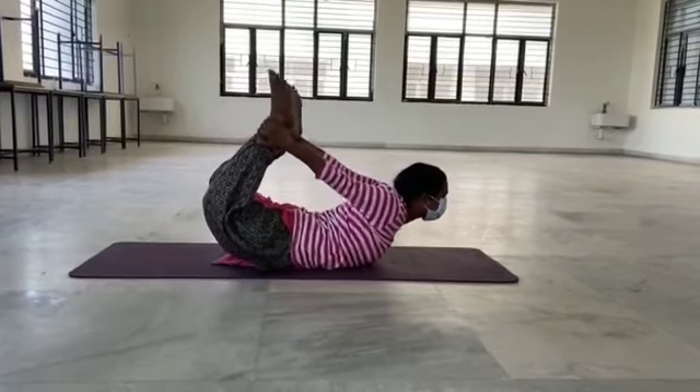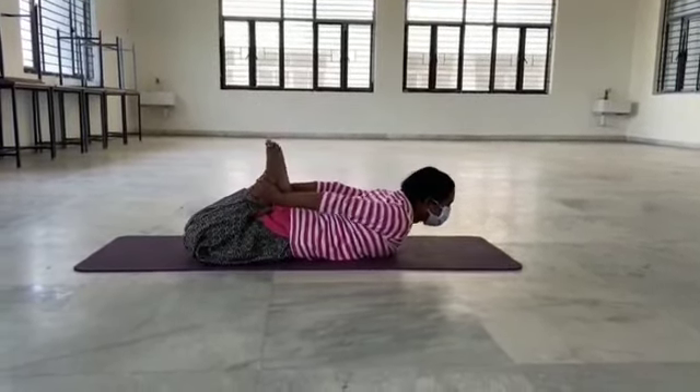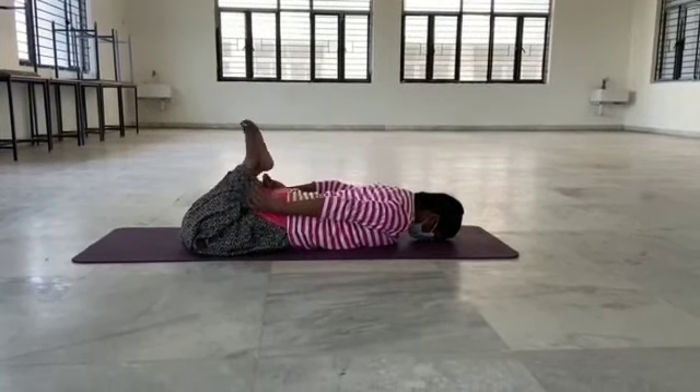After 15 to 20 seconds, as you exhale gently, bring your legs and chest to the ground, release the ankle and relax.